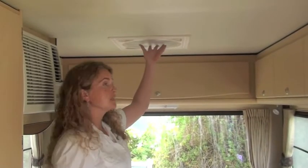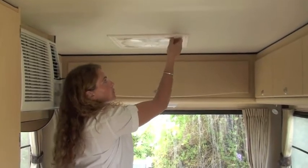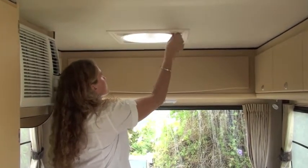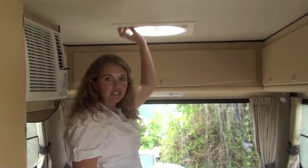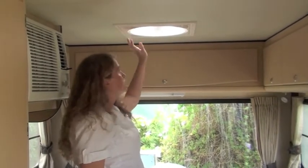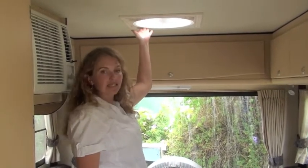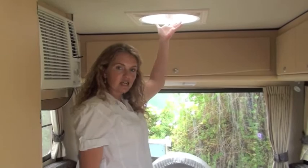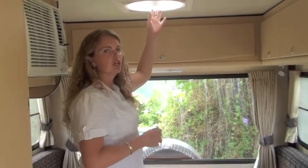Your camper has a roof vent in the rear — it's a ventilator. You'll simply turn it to open and switch it on. It works off the batteries of your camper. You can choose to have the air come in, or you can change the button and have the air sucked out like an extractor fan, especially when you're cooking or if it's extremely hot inside.